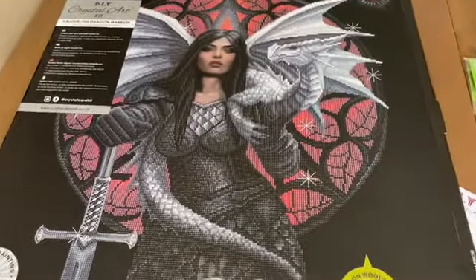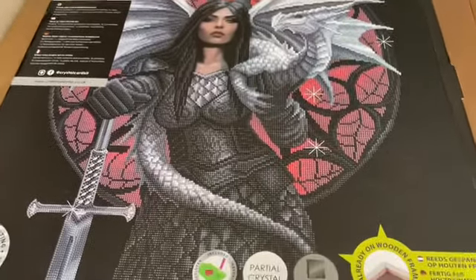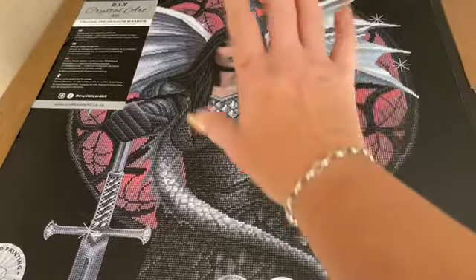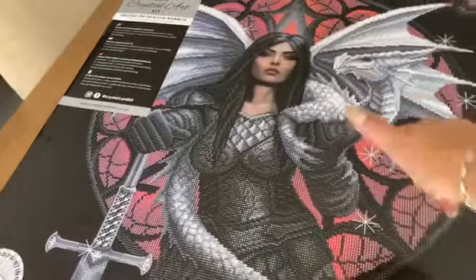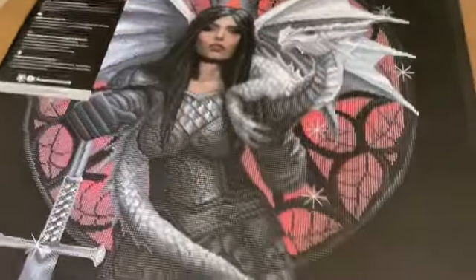Even though this is a partial, if I enjoy doing this one — given that it's on a board already — there is a second one that doesn't have a woman in it, it's got a dragon. To have a matching set, if I enjoy this one, I'll potentially get the other one.